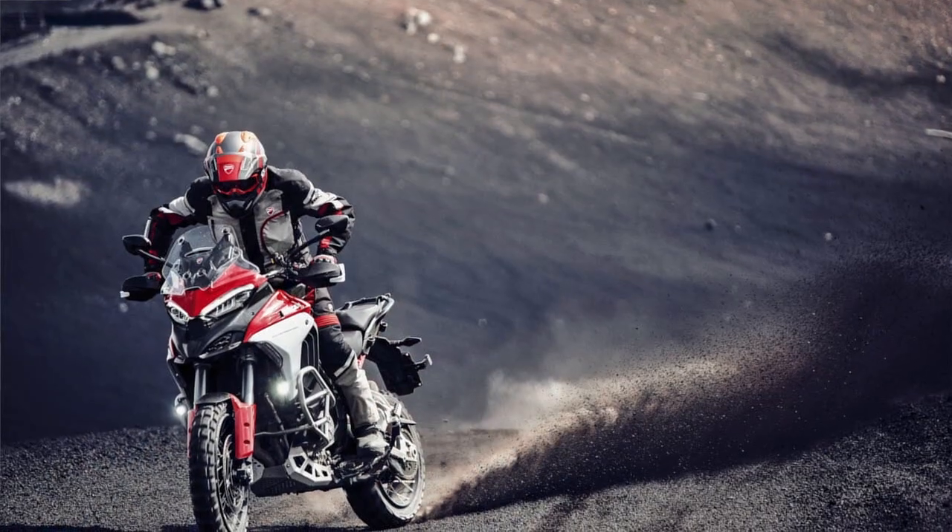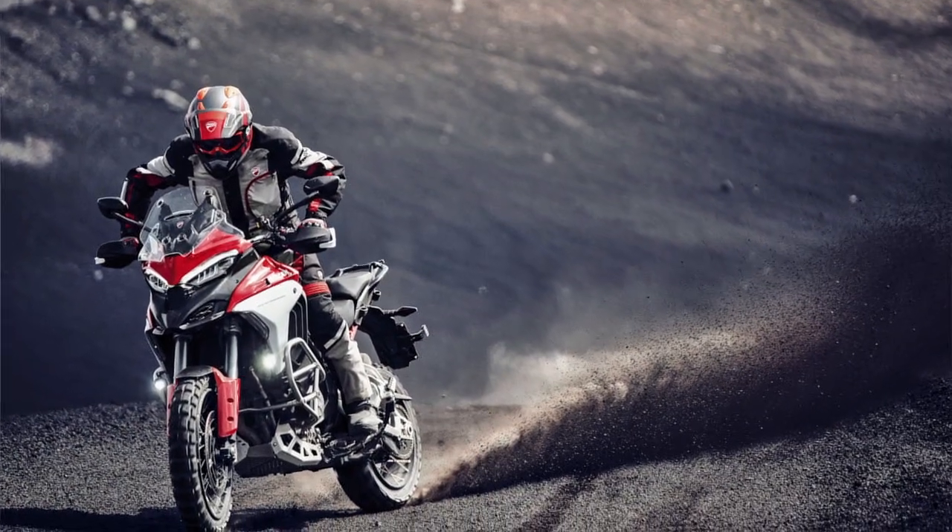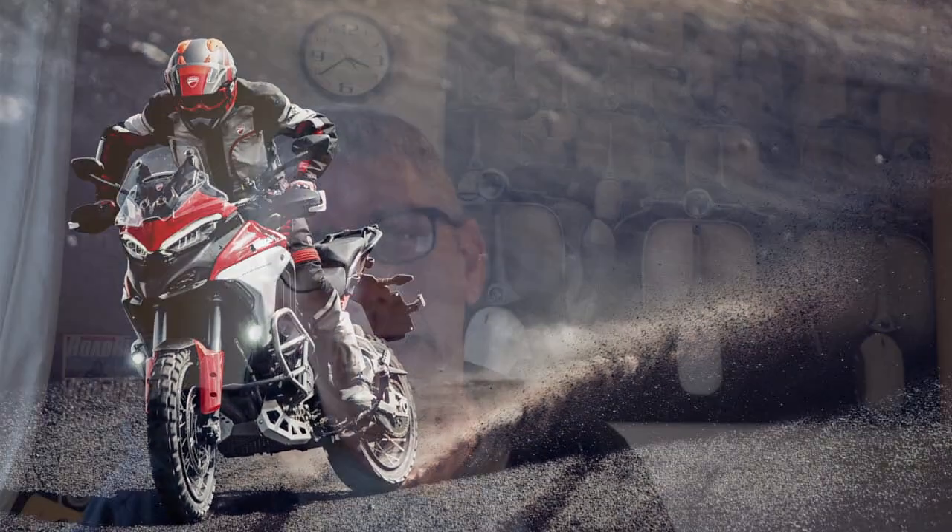That 19-inch front wheel and the feel of what they talk about in their video and press kit — they really want a slice of that adventure market more so than the sports hybrid market. By going with a 19-inch front wheel it's going to be more suitable for off-road use. If you buy the S model you can specify it with laced wheels, so you don't have to have the cast wheels. And there's a whole bunch of accessories out there for the bike as well.